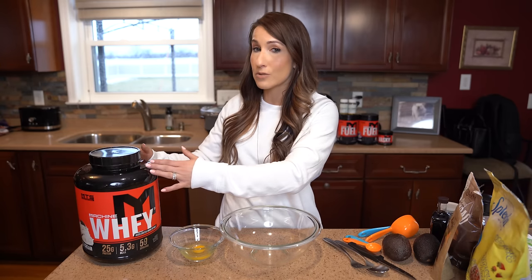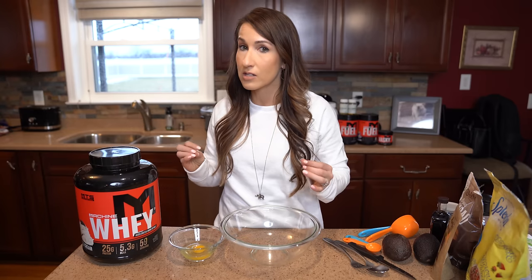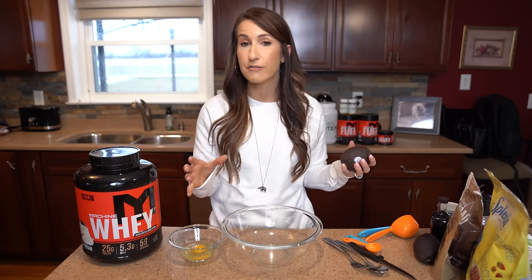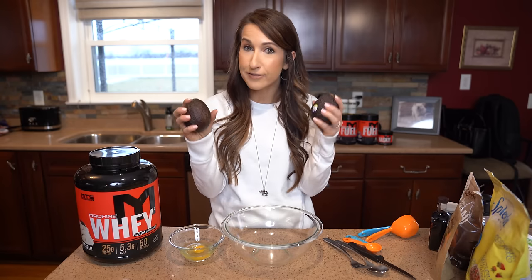I stick with MTS Nutrition because the ingredients are good, they're simple, taste great in a shake, and also bake even better. Now the fudginess for this recipe is going to come from our BFF, the avocado.